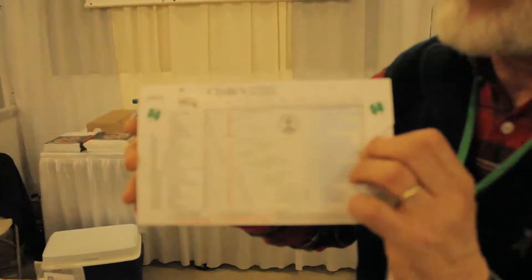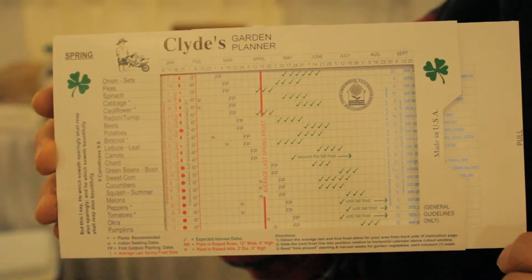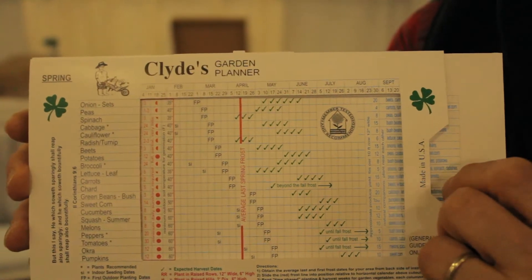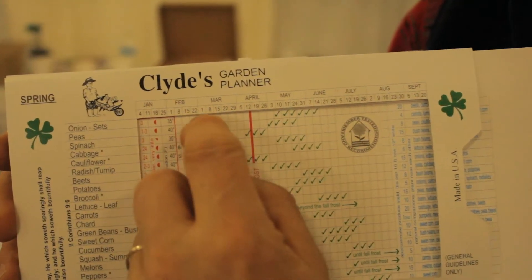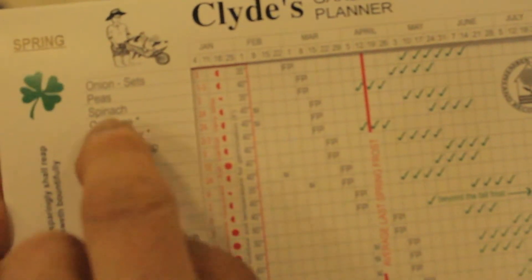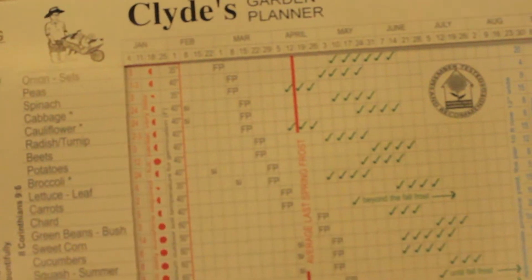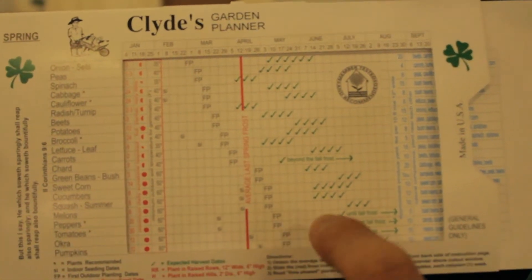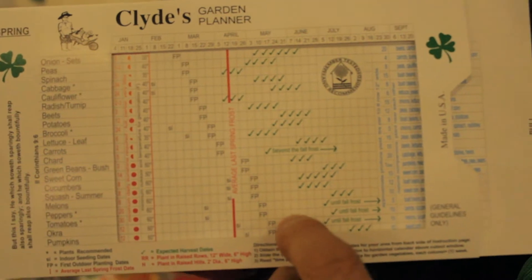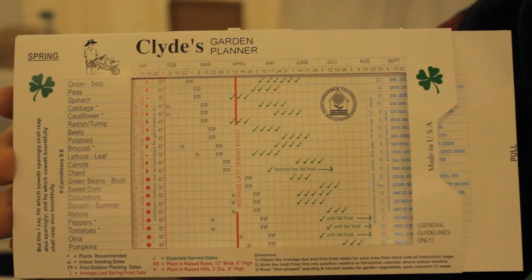I'll be glad to show you how it works. First of all, it's got a red frost line on it and you slide that to your local frost date wherever you live. Once it's in place, each column here is a week and it gives you the first outdoor planting date for each garden vegetable — starting with the cold crops like peas and spinach that plant ahead of the frost, but waiting on the tender crops like peppers and tomatoes until it's safe to put them out, after the frost-free date, which is usually about four weeks after the average.